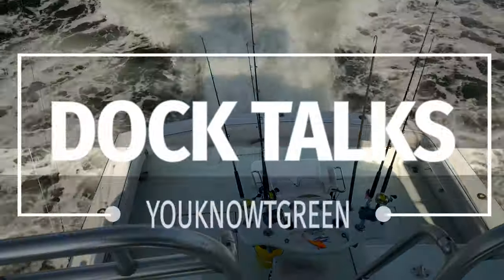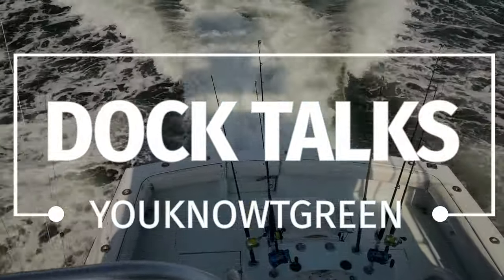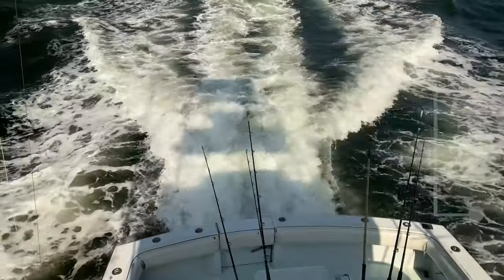It's your boy, you know, T. Green, and I'm back with another episode of Doc Talks. Put that fish on ice, baby. Let's go.